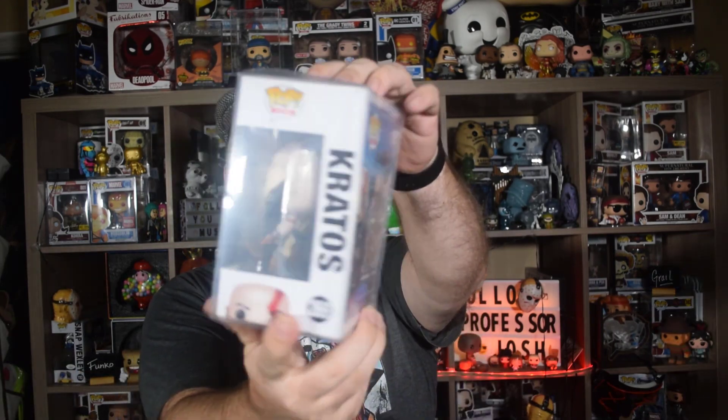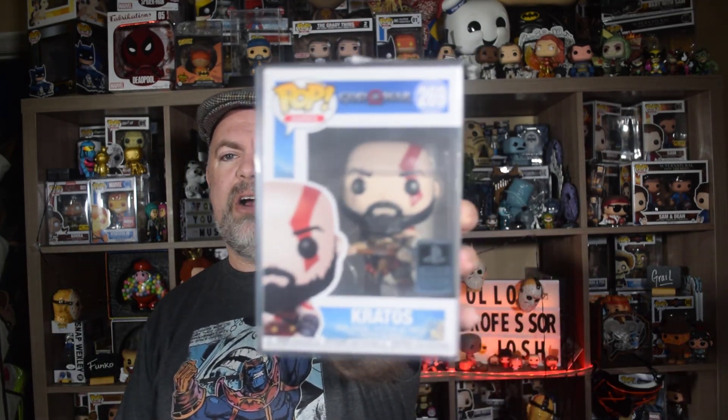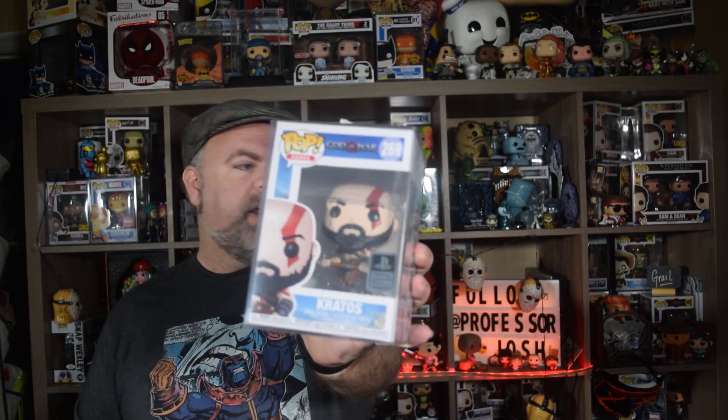Oh, God of War — Kratos! PlayStation official product, God of War, number 269. I'm not sure on value on this one, so let's add up as we go. I've never pulled him before. Definitely a vaulted pop — coming in at $36. He must be like a lower-value pop, kind of added in there for some extra value, which is cool. But I'm looking forward to the big boys. If you're into God of War, it's probably on your list. Some gaming pops really go up in price over time.